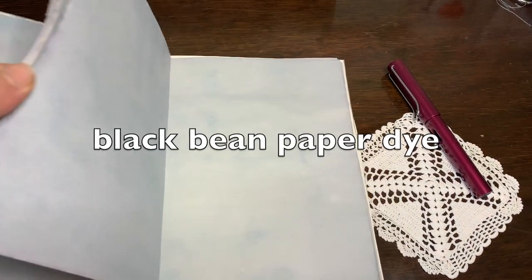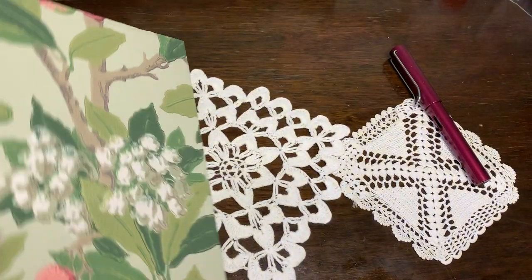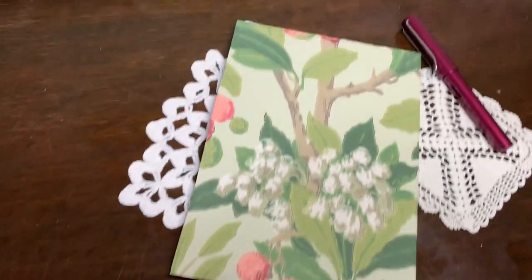So I read somewhere that black beans make a blue dye, and since I'm always looking for blue dyes, I decided I'd try dyeing paper for a notebook.